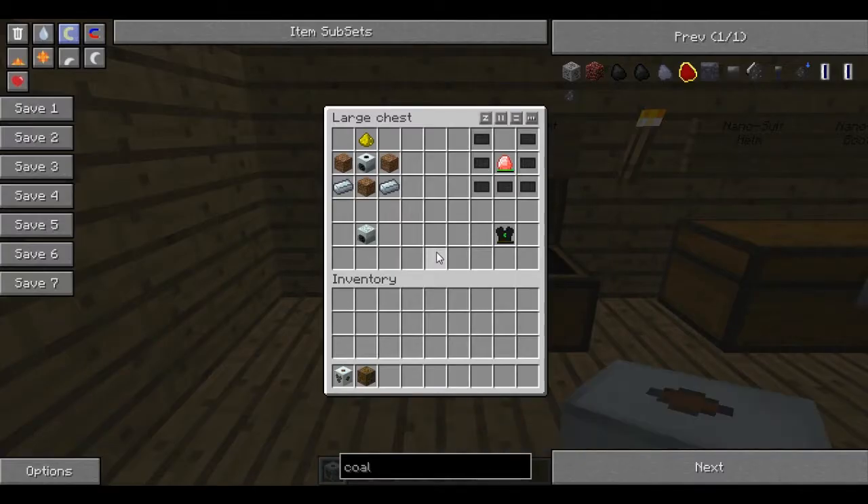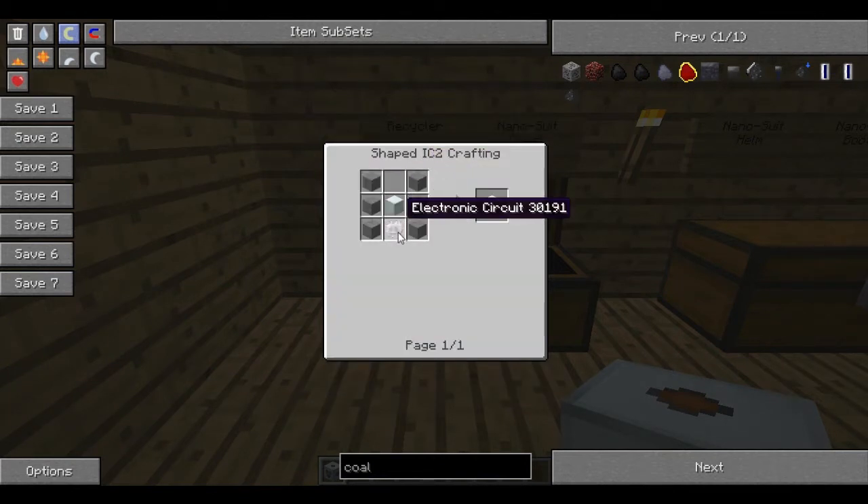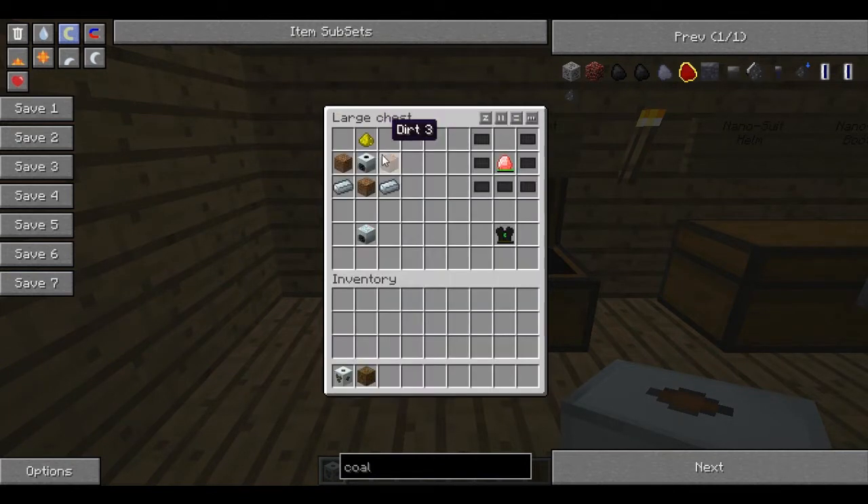As promised last episode, I will show you how to make a recycler. A recycler is a compressor. A compressor, if you remember, is some smooth stone, a machine block and an electronic circuit. A bit of dirt, some refined iron, and a block of glow dust.